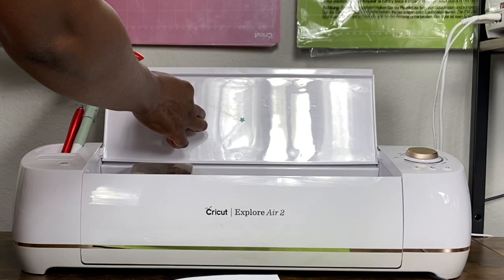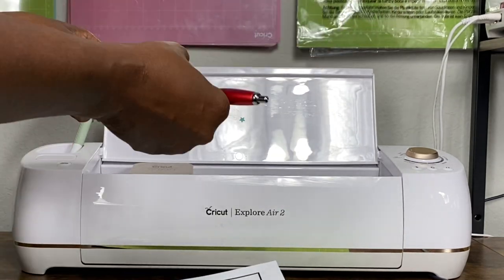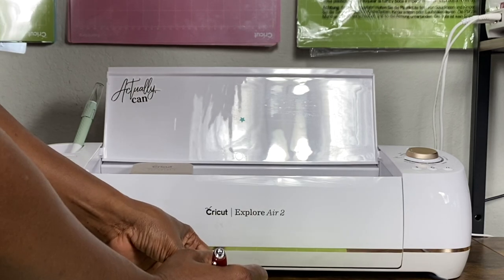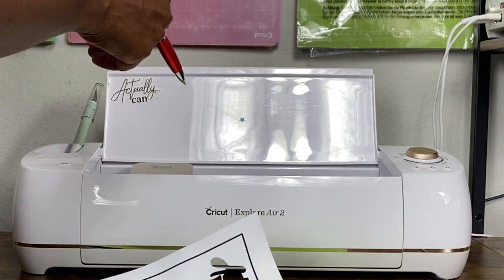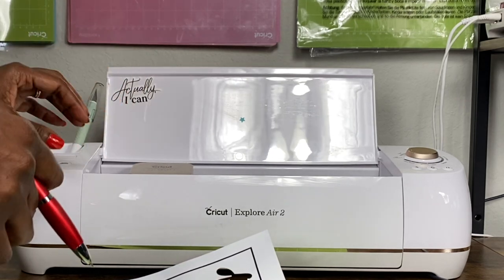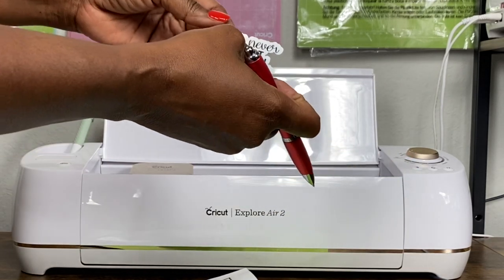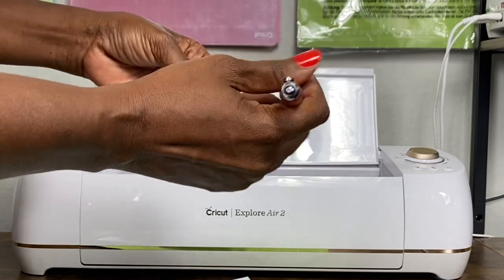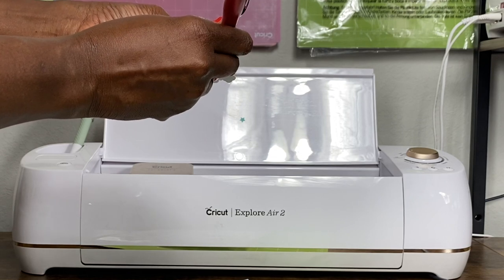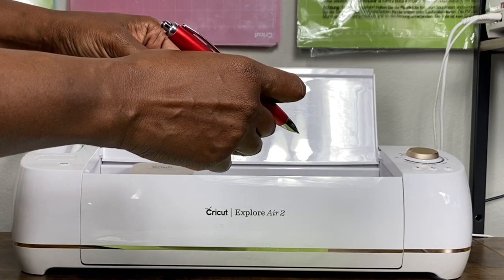I place the sticker on my Cricut Explore Air 2. I think I'm going to have to use a weeding tool to pick these up carefully so I don't mess them up with my nails. I'm pulling the sticker from the backing. Because this paper is really thin, I'm using a weeding tool to lift the sticker from the backing.